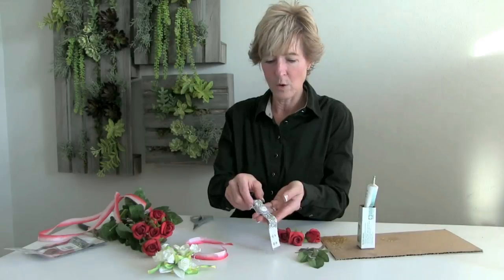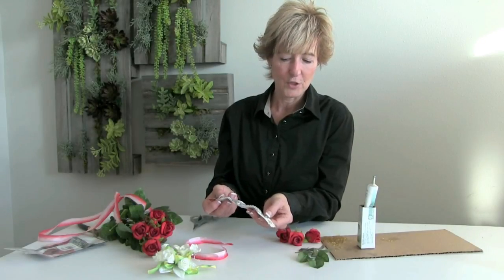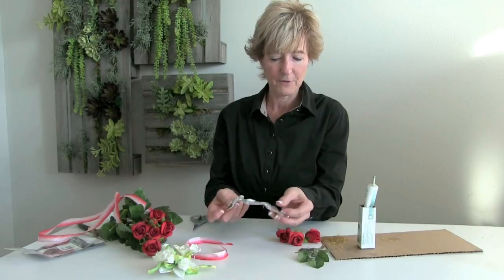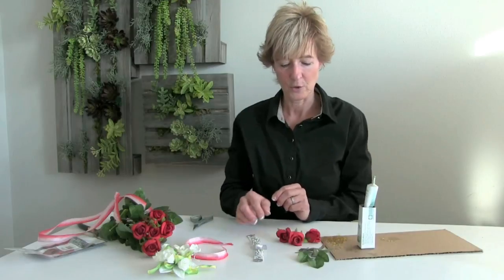I'm Fonda Lefevre with the design demo from Pioneer Imports and Wholesale. In this demonstration, we're going to be working on the Diamond Road Bracelet. The Diamond Road Bracelet has an adjustable snap that will fit a couple of different size wrists of the girls, and it really has that sparkly nice look to it.